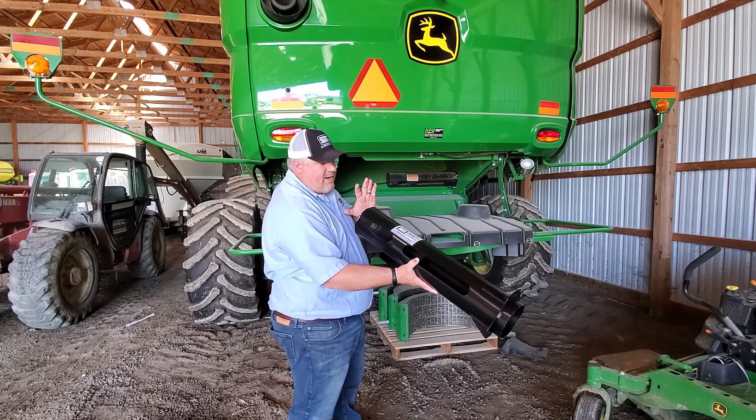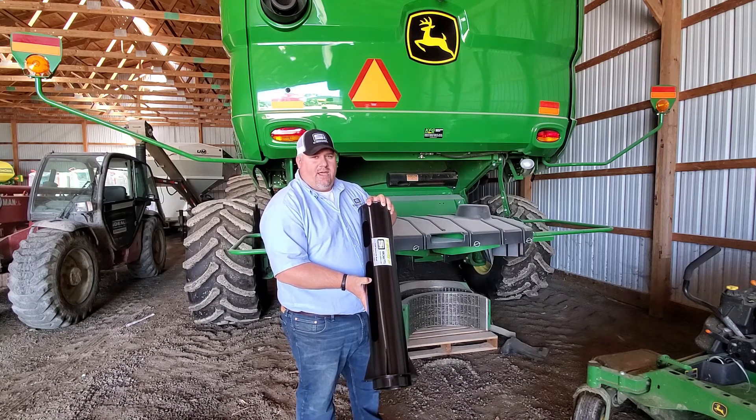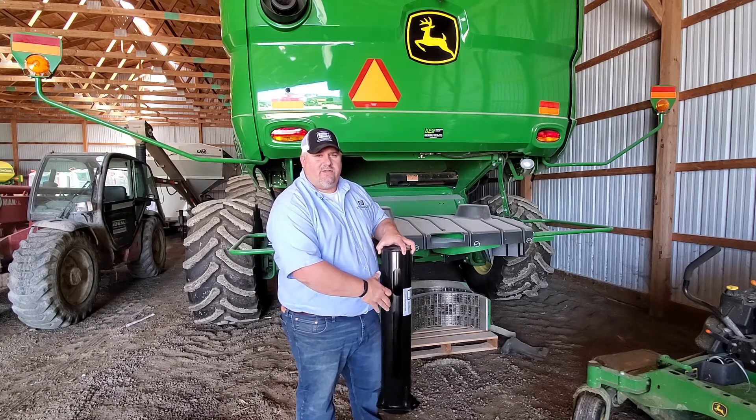It's a simplistic product. Anybody with a John Deere S-series combine really needs to have this product on their machine. If you have any questions, please feel free to call us at SI Distributing, 1-800-368-7773.